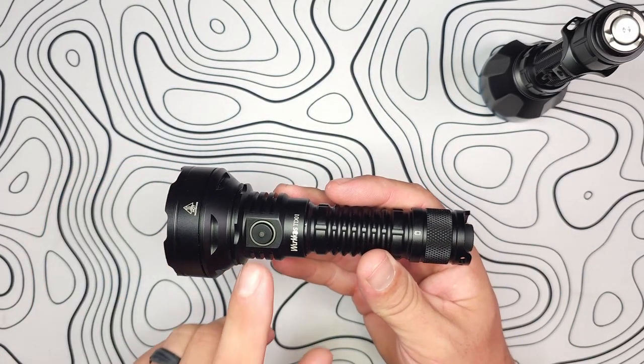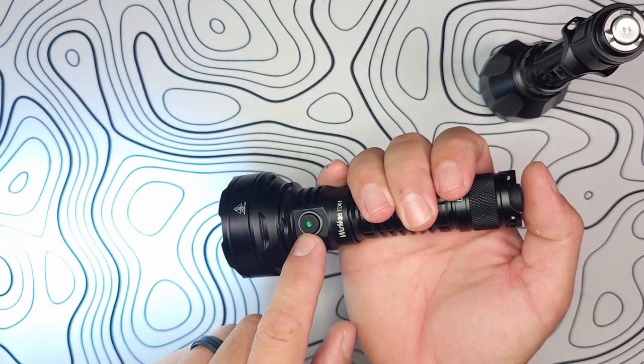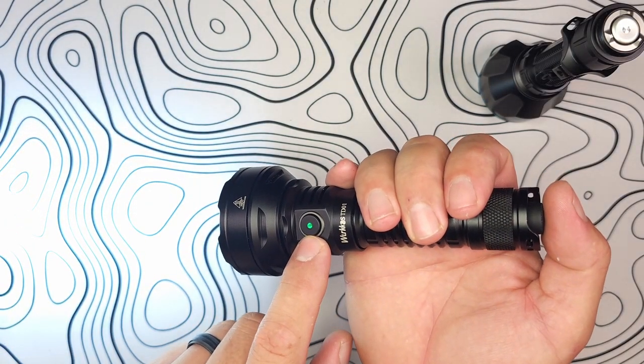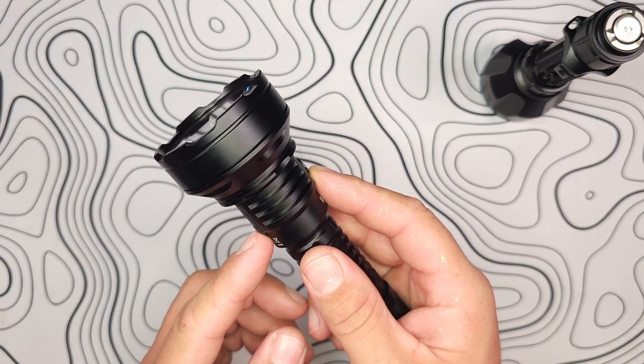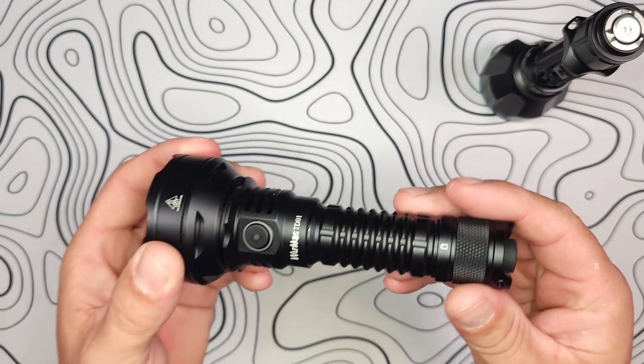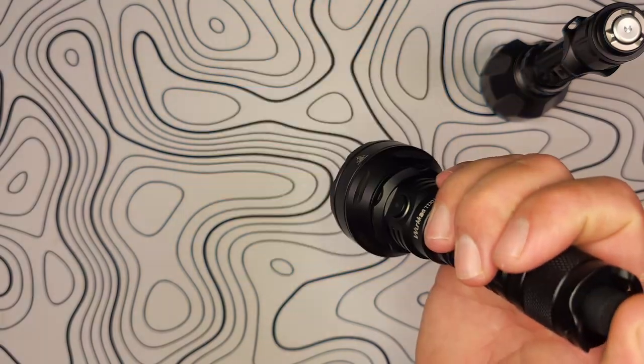While in tactical strobe, a double press of the E-switch cycles between strobe, SOS, and a regular beacon mode. That covers everything shown in the user manual and everything I've played with over the past few days. Additionally, when the light is on, you'll see a battery indicator. When charging, it goes from red to green when full. When you first start up, it shows battery capacity for a couple of seconds.